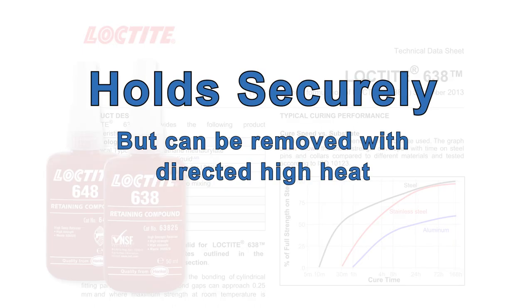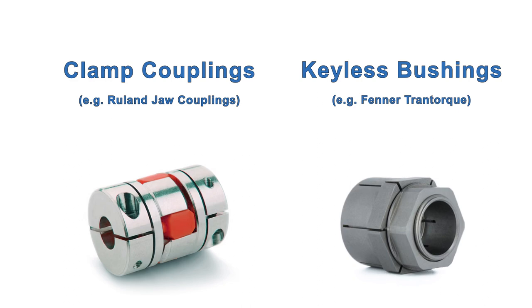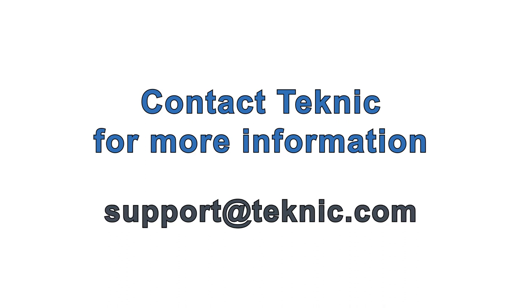Used properly, it holds extremely well, but components can still be easily removed with a heat gun. Clamp-style couplings and keyless bushings are also excellent choices. Contact Technics for further information, and if you still want to use a key as backup, see the user manual for proper dimensions and tolerances.